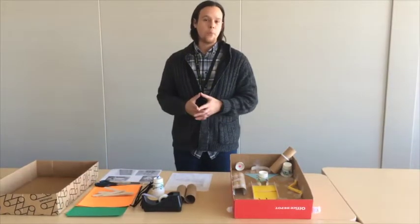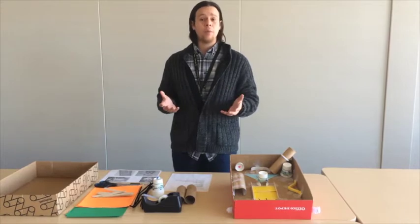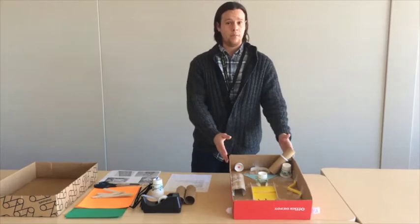Hi, my name is AJ Orta. I'm a Program Development Associate here at ThinkTogether. I'm going to be showing you the pinball game unit design, all the supplies that are included, and a finished pinball game unit.